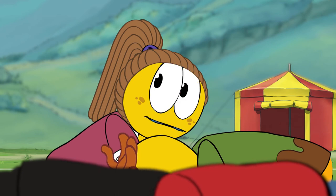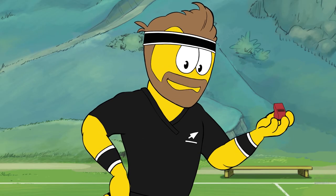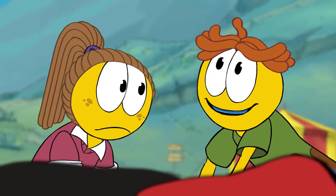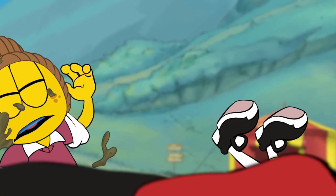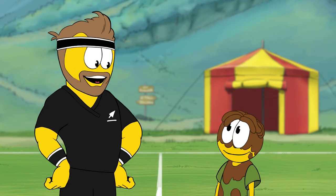What happens if the scrum falls down, Kieran? Good question, Alice — then try and put your face in the mud. Yay, I love mud! If we all work together in the scrum, then it's a pretty safe place.